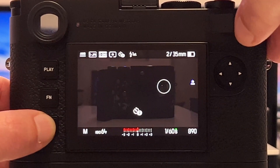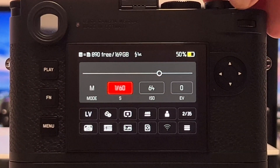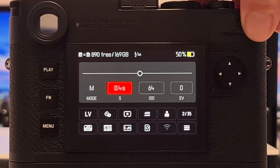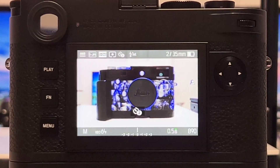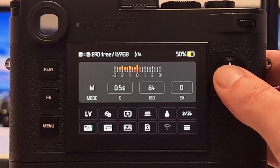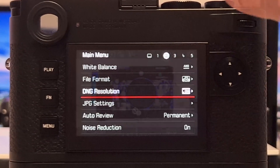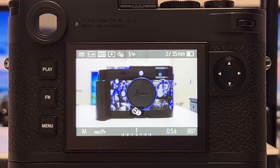Now let's get back to the correct exposure — we were at half a second, so let's go back to 0.5. Let's also change the resolution back to the native resolution of the sensor at 60 megapixel.